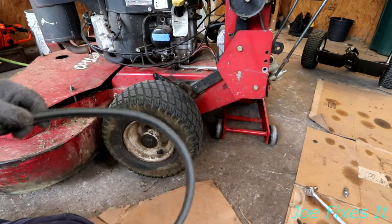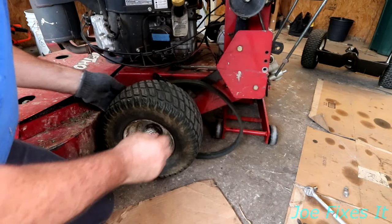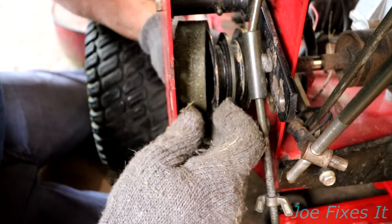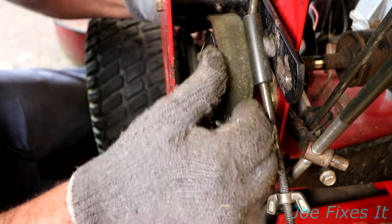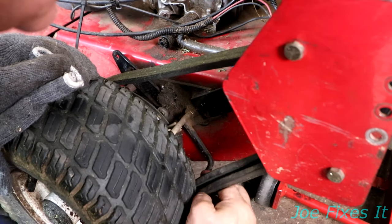I've got the belt off, now it's time to put it back on. It's pretty much in reverse order. We have our theoretically new belt — it's not new, but there's nothing wrong with it. Plop it back on there, making sure you're on the pulleys. It's on the front — make sure it's in the channels in the front. Then slide it on from the bottom first, and it pops right on. Make sure you've got it in the little guide channel here.